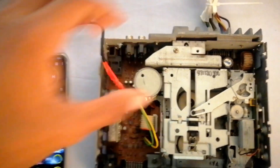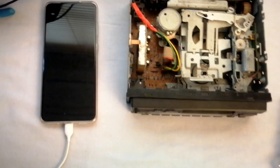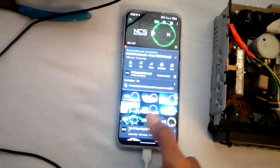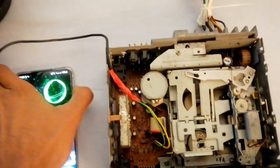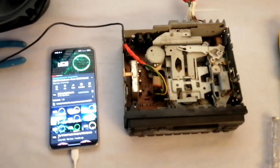Now let's make it think that it's on a tape player. As you can see it shows 'tape' in front. Now let's play some music. As you can see, it's fully functional.